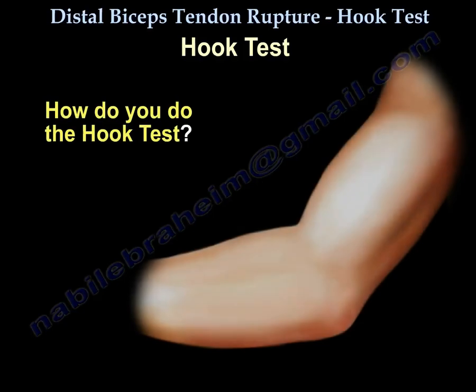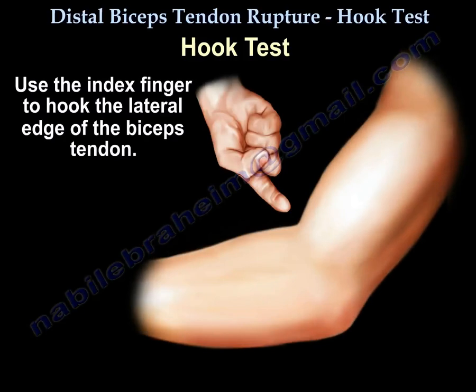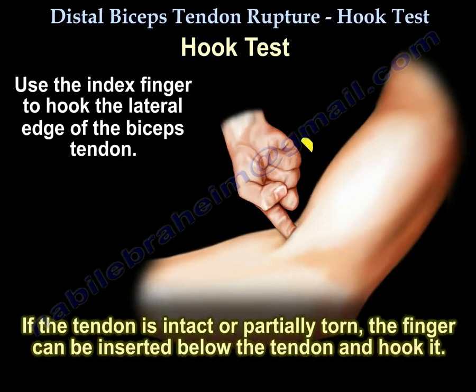To perform the hook test, the patient flexes the elbow to 90 degrees and fully supinates the forearm. The examiner uses the index finger to hook the lateral edge of the biceps tendon. If the tendon is intact or partially torn, the finger can be inserted below the tendon and hook it.